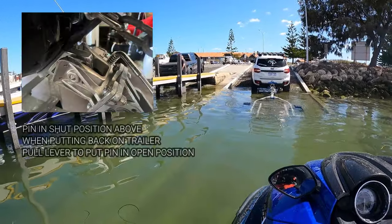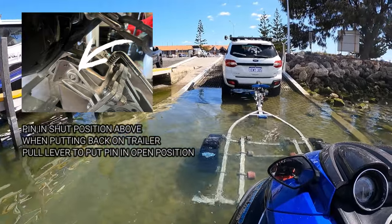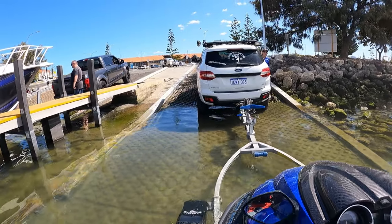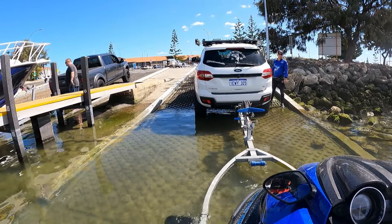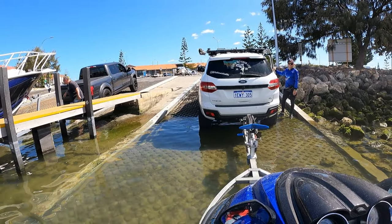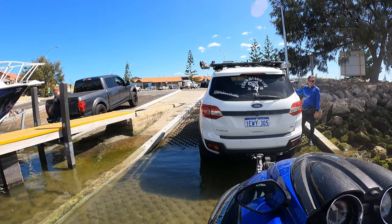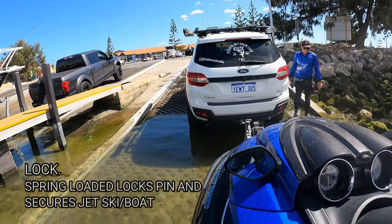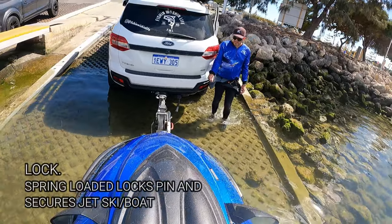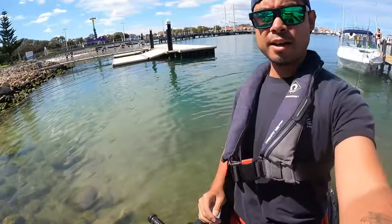Make sure the pin is open. Easing up nice and steady, I'm going to straighten up a bit. Going on — go on, go on — done! Ski off. He doesn't even have to get wet, but he's just going to put the latch on anyway. And that's us! See you next time.